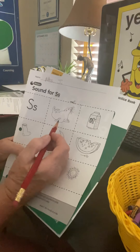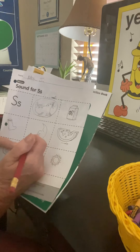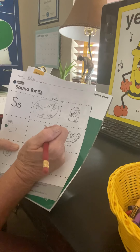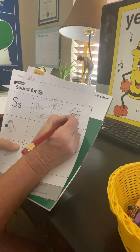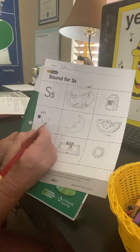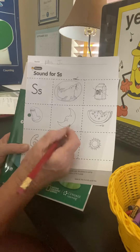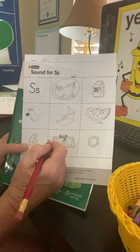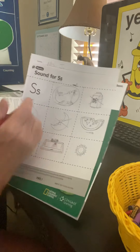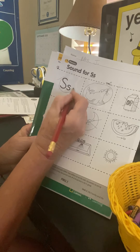Does 'seal' start with an S? Yes it does — I'm going to circle it and go back and color it later. How about 'milk'? We know that's milk because we see a cow on it. Does that start with an S? Listen — mmm — no, we knew that from last week, that's M. How about 'sock'? Sock — yes, we have that picture in the pocket chart. How about 'moon'? They're putting M words on there because the kids know M from last week, but this week it's S.